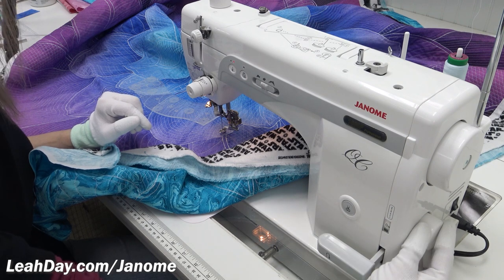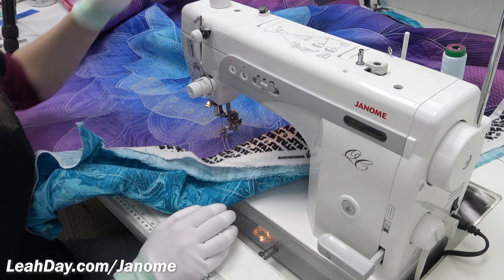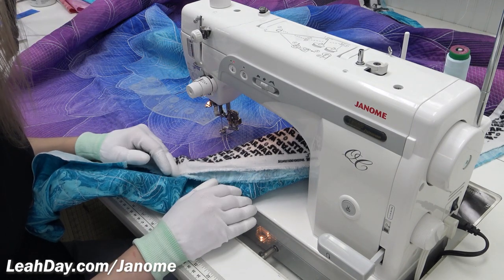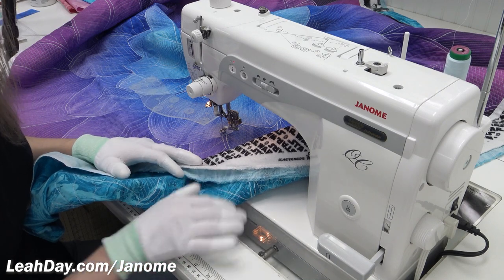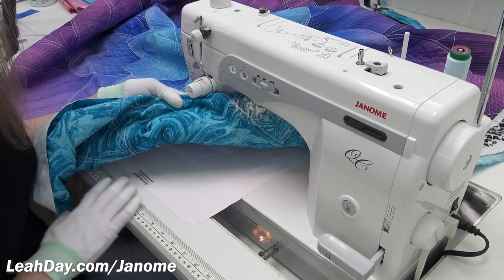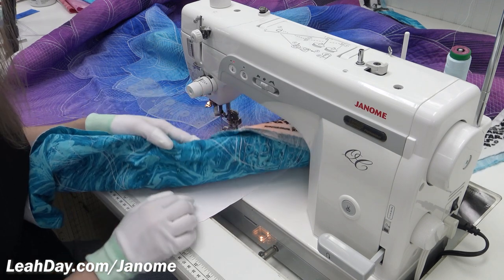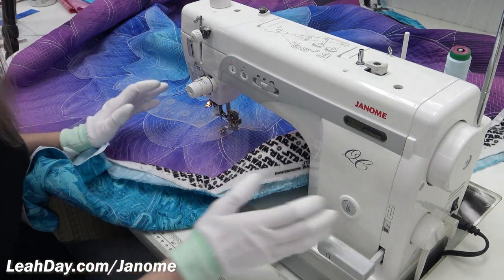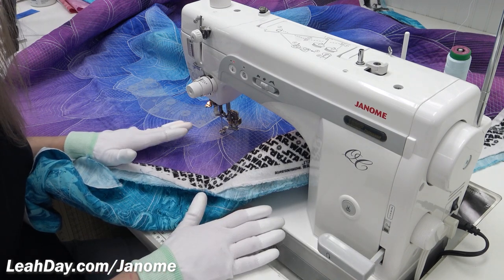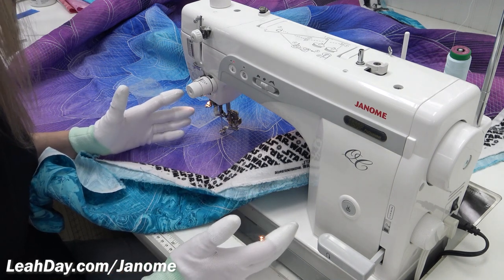I have my stitch length set to zero. I have Isochord thread threaded up — the same color and same type of thread in the top and bobbin. I always use the same thread in both. I have a queen-size supreme slider over the machine bed with the center hole lined up with the needle hole, and that — in addition to lowering my stitch length — is all I do to stop the feed dogs from feeding against the quilt and causing problems. I don't drop my feed dogs.